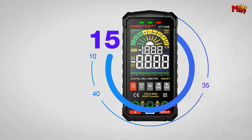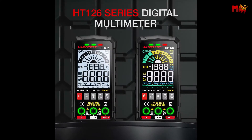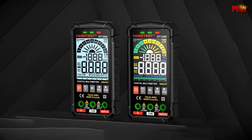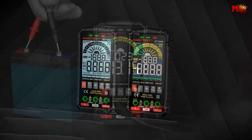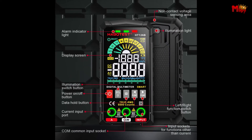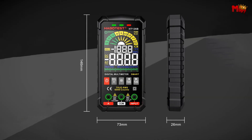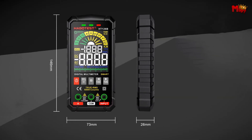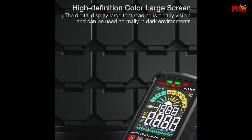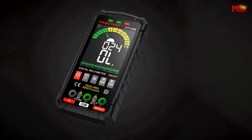Locking data during your measurements is a breeze with the data hold function, perfect for recording and reviewing results without re-measuring. The automatic shutdown feature kicks in after 15 minutes of inactivity to save battery power — simply press any key to wake it up. Whether you're measuring DC voltage for your car battery or AC voltage to avoid range errors, the HT126B provides rapid and accurate measurements. It also features live wire identification for quick differentiation between neutral and live wires, ensuring electrical safety. Pros: clear display, intuitive prompts, durable design, safety standards. Cons: battery life, temperature measurement limitations.